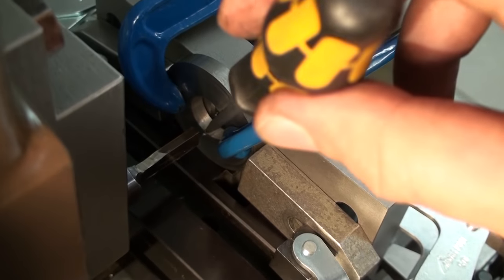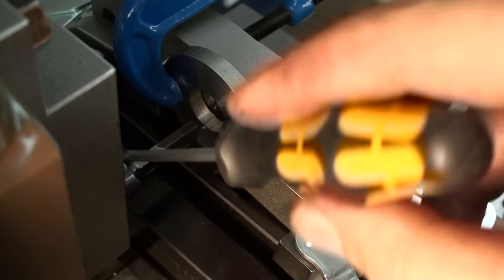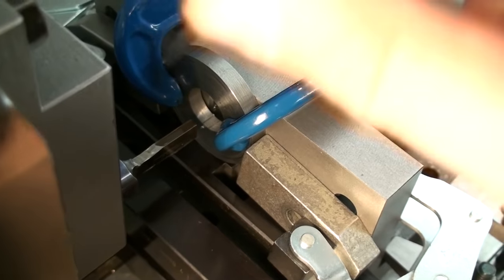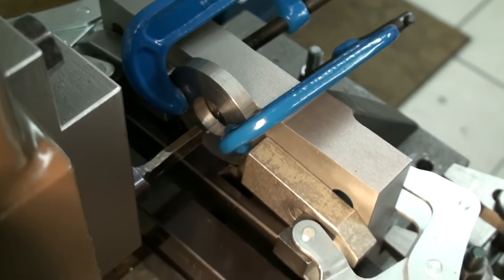That's my way — pretty much the way everybody centers a slotting tool in a bore, because it's just fast and convenient. And 99% of the time it's accurate enough.